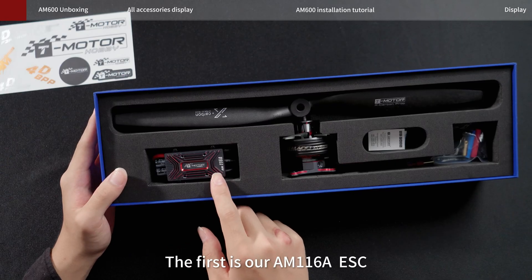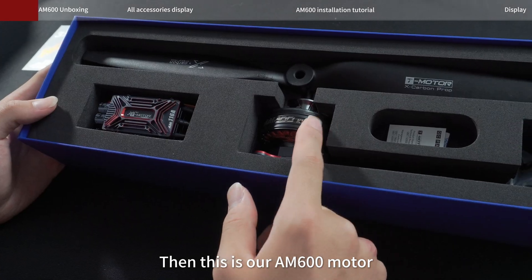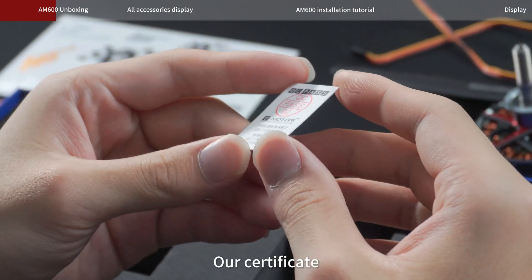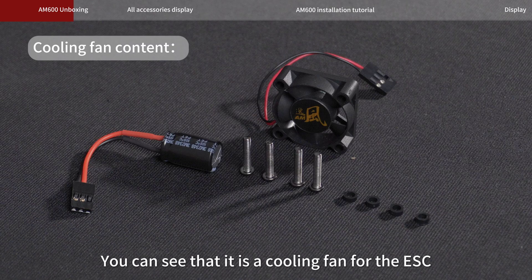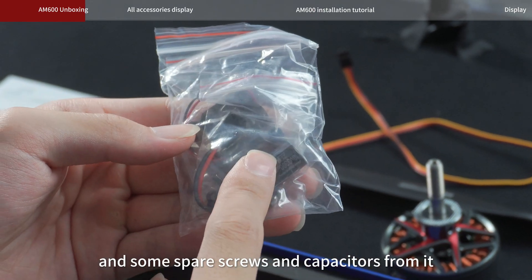The first item is our AM116 ESC. Then this is our AM601 motor. You can see that it also comes with a propeller, an extension cord for connecting to AM Link, a certificate, a pack of desiccant. Then there are some spare parts packages such as motors. You can see that it includes a cooling fan for the ESC and some spare screws and capacitors.